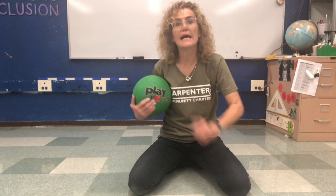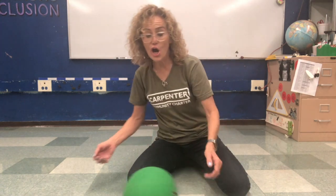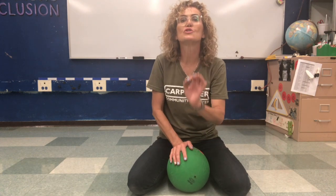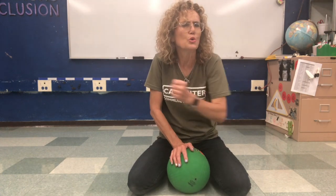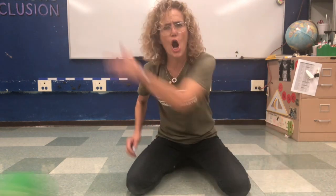I gave you guys a tennis ball in your bag. Can you put it on the desk or on the floor and give it a soft push? See what happens when you push it softly — don't push too hard. Then give it a hard push and see what happens when you push it really hard.